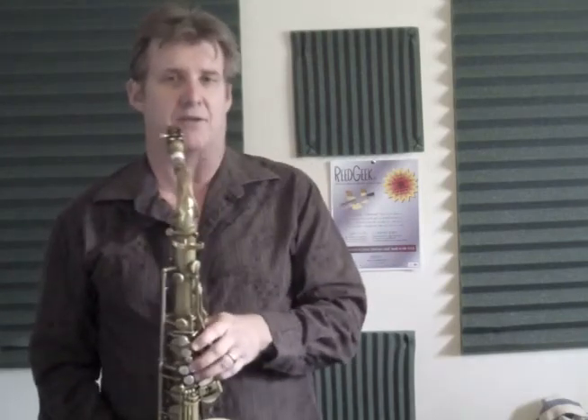So I would recommend that you get a chance to try out this Klangbogen. You can get it from ReGeek.com or any distributor that happens to carry ReGeek products. Thanks again. This was Rick Keller for the Klangbogen and ReGeek Products.